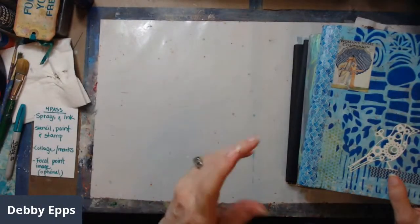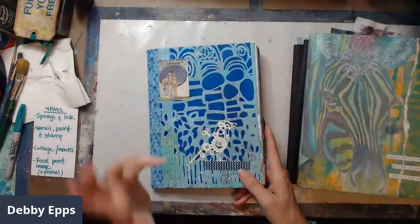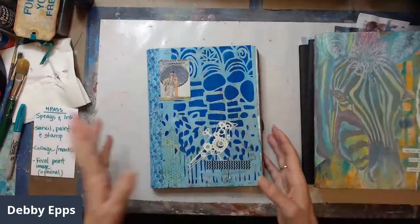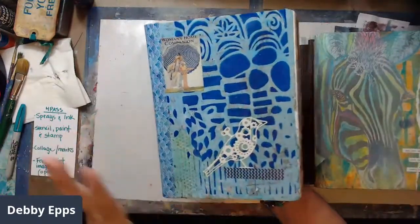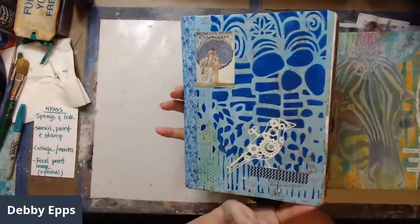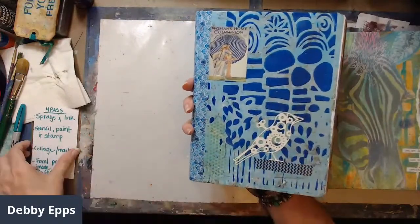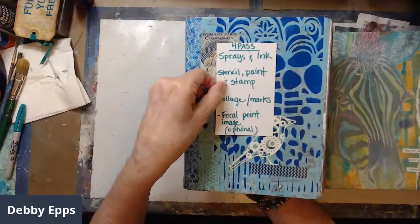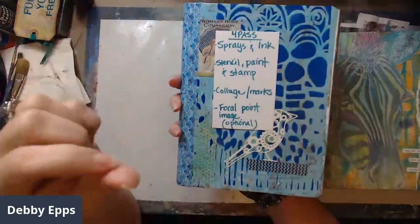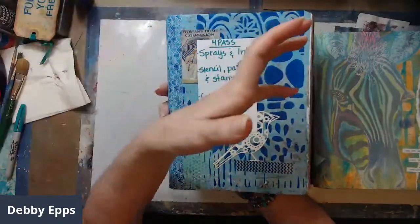When I say mixed media, I use a lot of different mediums and I don't tend to follow rules, though there are a few composition and hotspot-type rules I always follow. This was the first composition book that I did. Here's the process I use for the most part on all these journals — I don't do one page at a time. I do what is called a four-pass system.